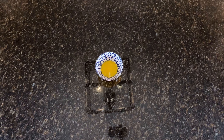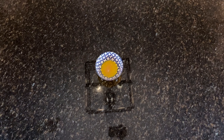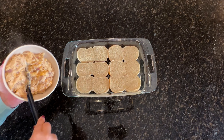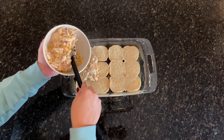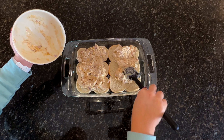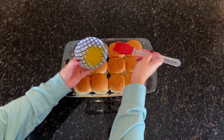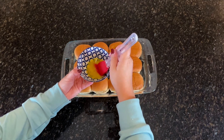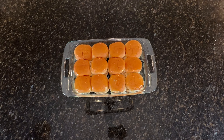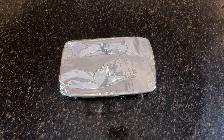In a small bowl, melt some butter and add in garlic powder and pepper to taste. You can also add in some grated parmesan cheese and parsley if you want to step it up a notch. Add the slider buns to a 9 by 13 baking dish. Add the cracked chicken mixture on top and brush on the melted butter generously before baking. Cover with foil and bake at 350 degrees for 15 minutes, then uncover and bake for another five minutes.